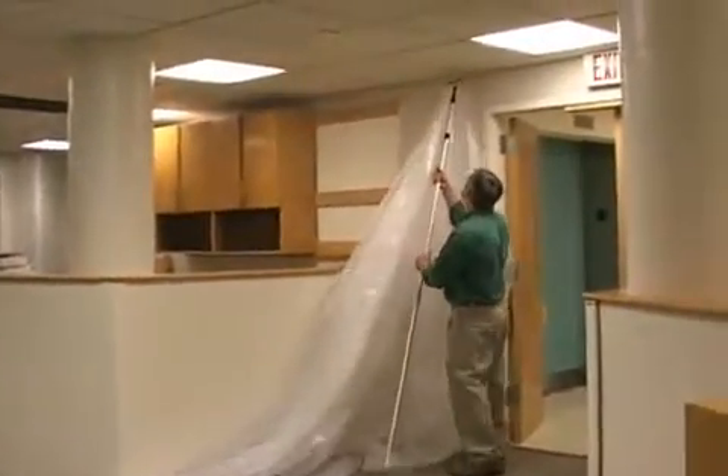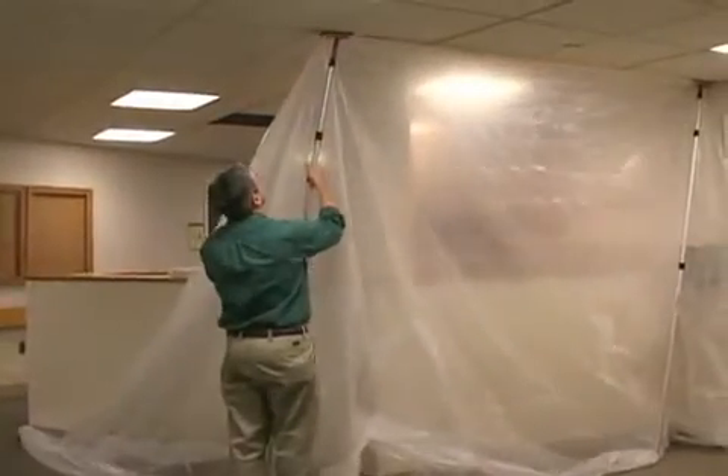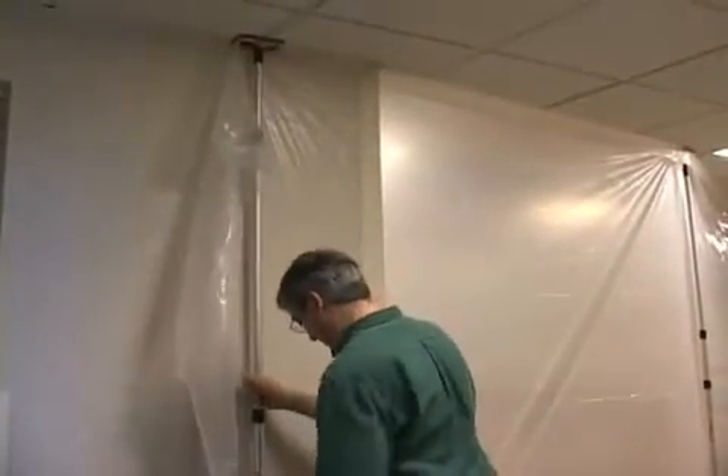Zip wall is also great for jobs with drop ceilings. Just raise the pole until the head firmly contacts the T-bar of the drop ceiling. Then follow the T-bar until you've sectioned off your work area.